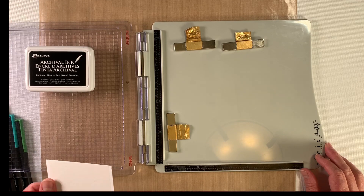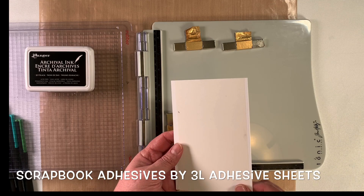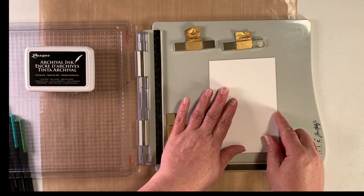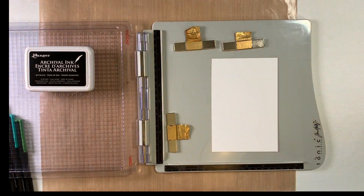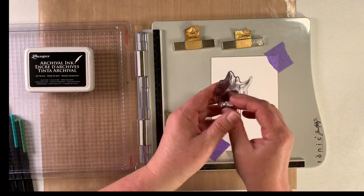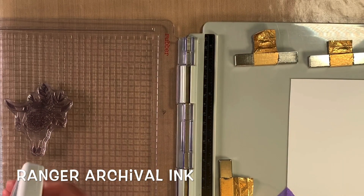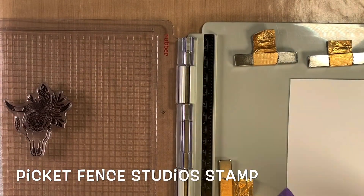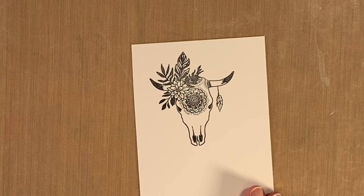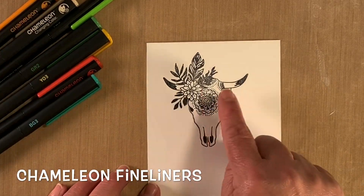Let's start by stamping our card stock. On the back side, I have a piece of the Scrapbook Adhesives by 3L adhesive sheets adhered to the back, so we're going to turn this into a sticker. Use a stamp positioner of your choice — I'll use some Thermoweb purple tape just to tap this down. I like to place my stamp where I want it on the page. Once you have an image you're happy with, we're going to take the Chameleon fineliners to colour in the fine details.